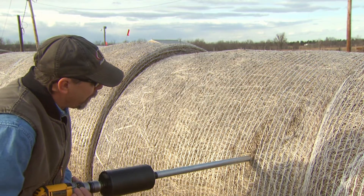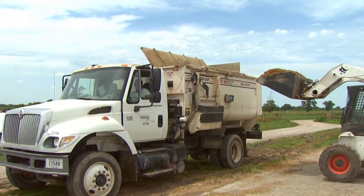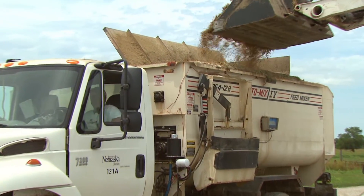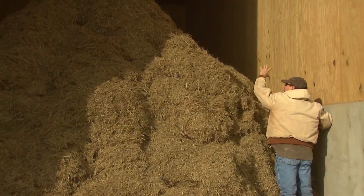The best time to take a forage sample is as near to the time of feeding as possible. Sampling at some period of time after harvest and storage accounts for any heating or weathering that has occurred during storage.